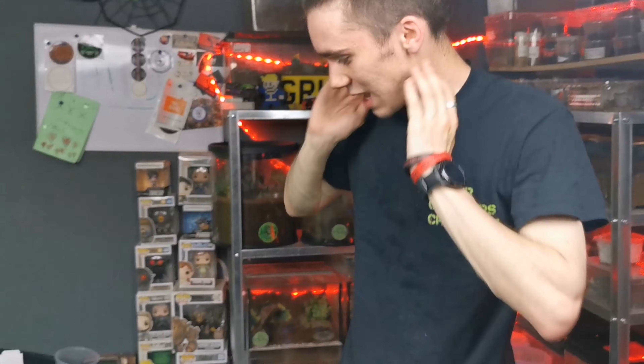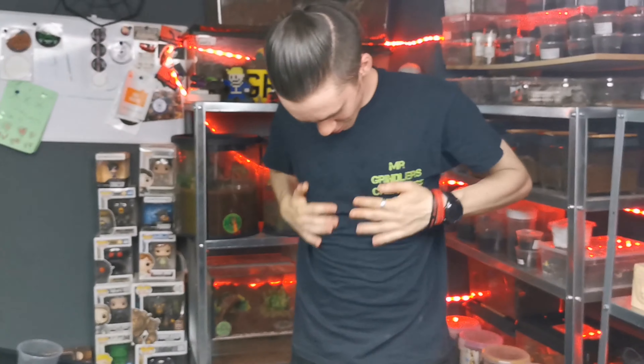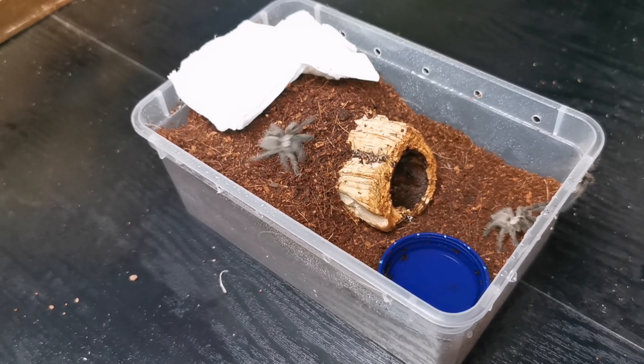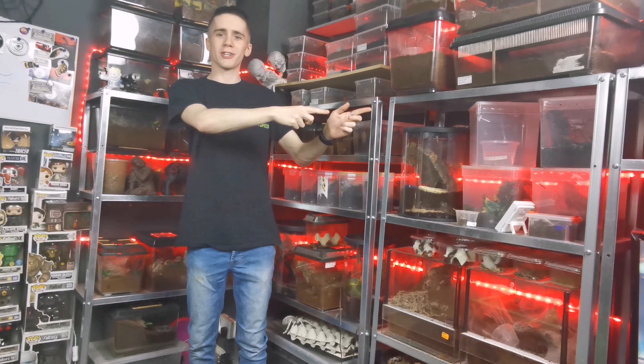What's up guys, Mr. Grindler here and here are my creatures.